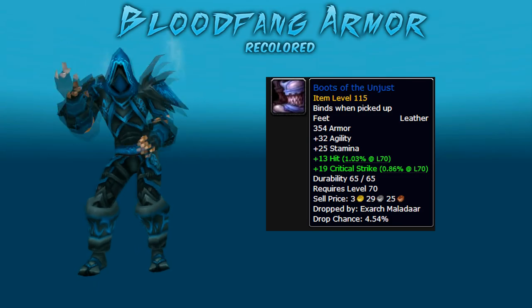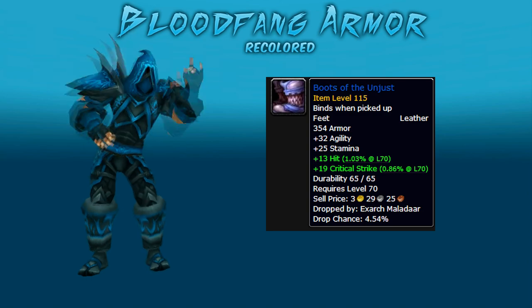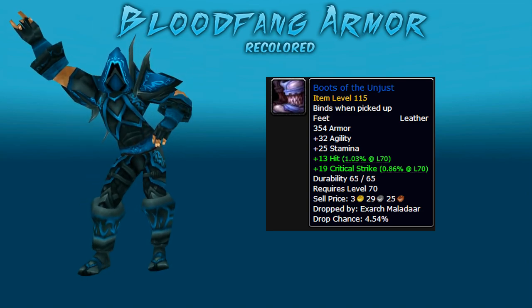And the last two pieces: the leg piece is called Leggings of Unrepentant and that drops from Keli'dan the Breaker in the Blood Furnace, heroic only. And the boots — Boots of Unjust — drop from Exarch Maladaar in Auchenai Crypts, heroic only.